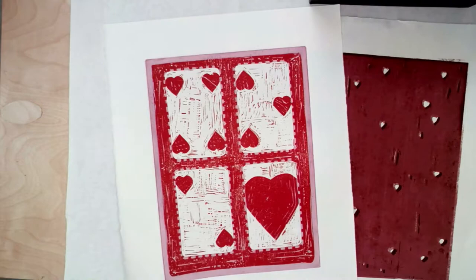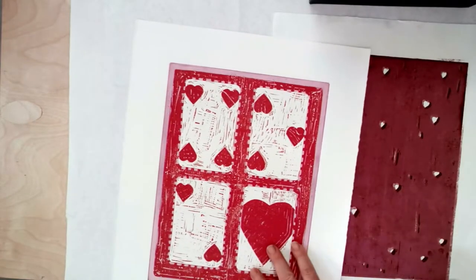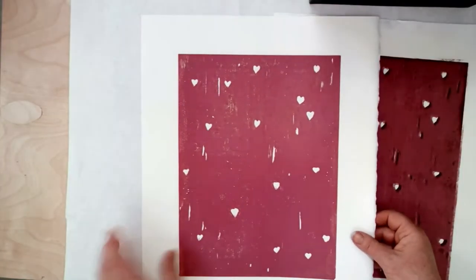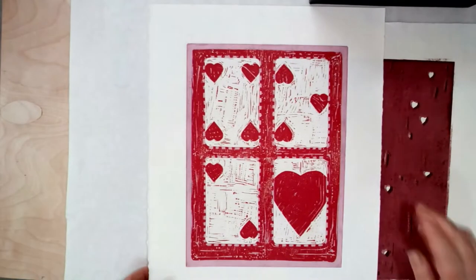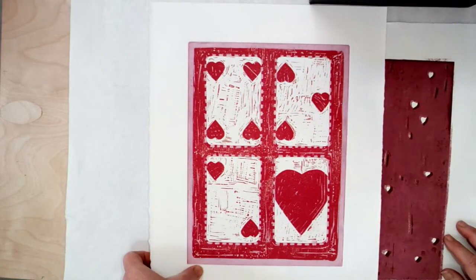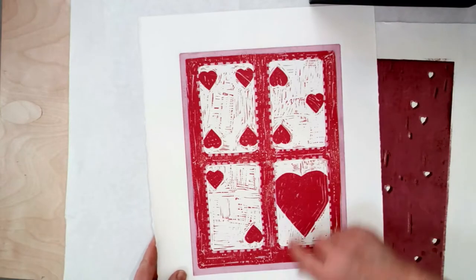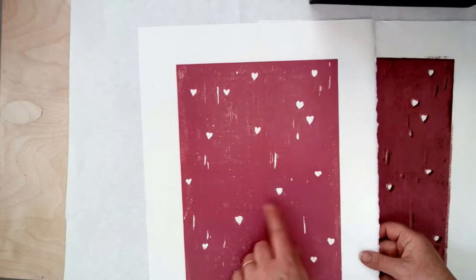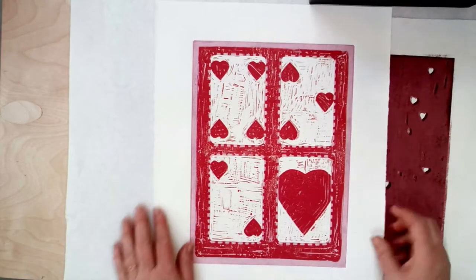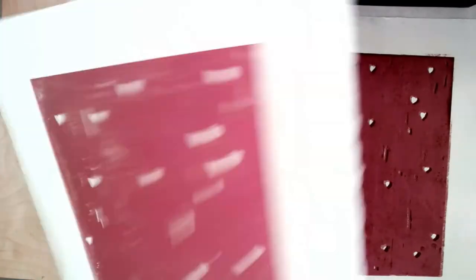I want to talk about this because it may be something you run into and I don't want you to be frustrated. This is a proof — it's not finished. Now, I had this brilliant idea that it could be like a kit where you would cut this into cards. See how they're kind of based on cards? This little dash line was supposed to be the cutting line, and there are some instructions printed on the final ones.